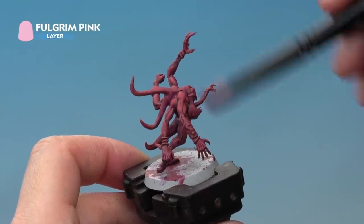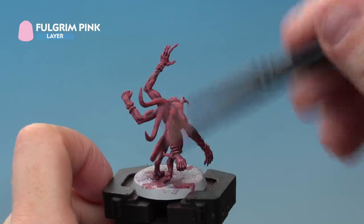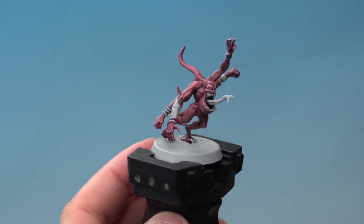Next we're doing the same again but a little bit lighter, this time using Fulgrim Pink — a nice light dry brush around the miniature just picking out some of the larger areas of detail. Once that's done, go around the rest of the model and tidy up the other areas ready for painting.